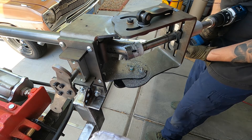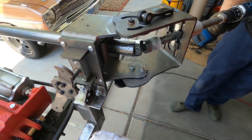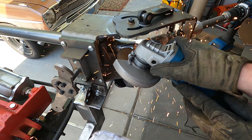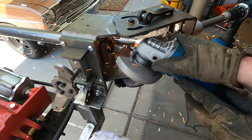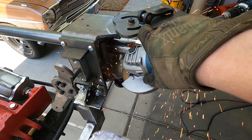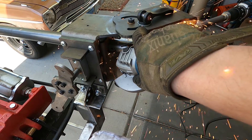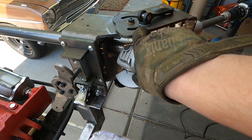This is the Rogue Fab versa notcher — seems to be working pretty well. Anytime you're notching on an angle with regular shallow hole saws, you're gonna have to stop and use a grinder to cut away that material and get it out of the way so you can keep going.